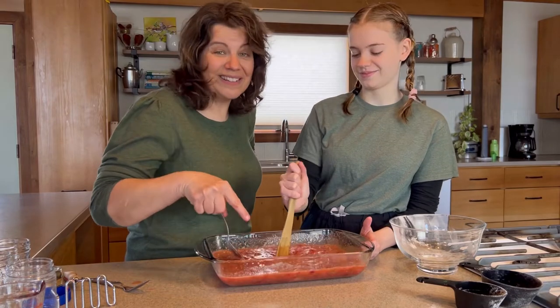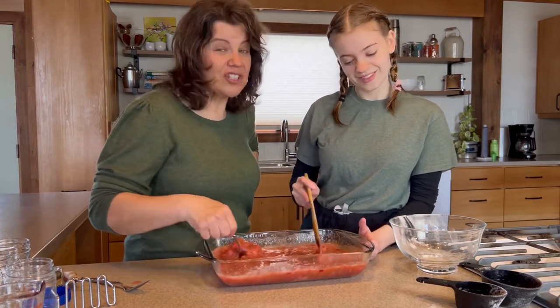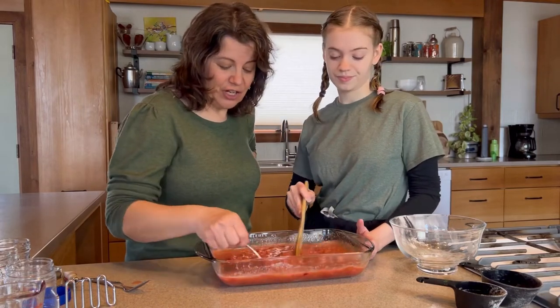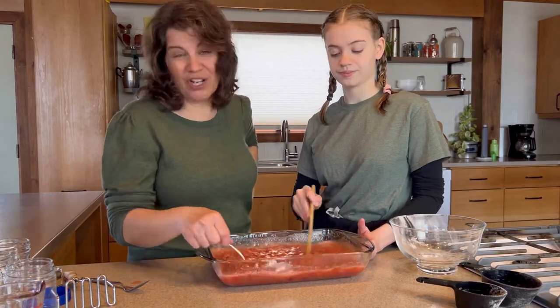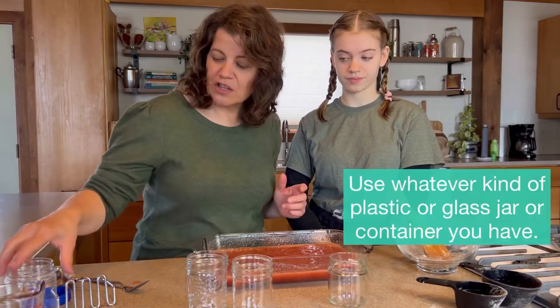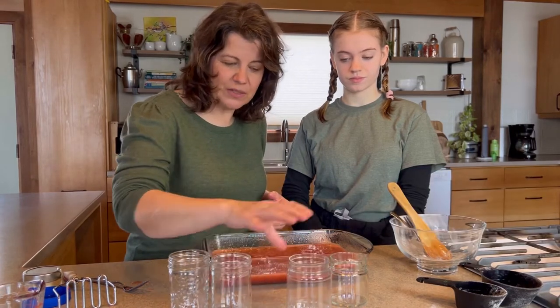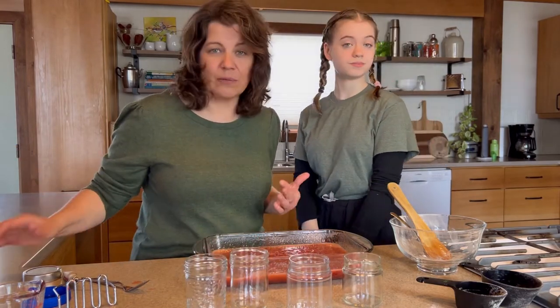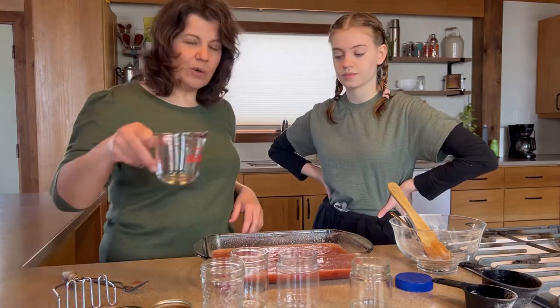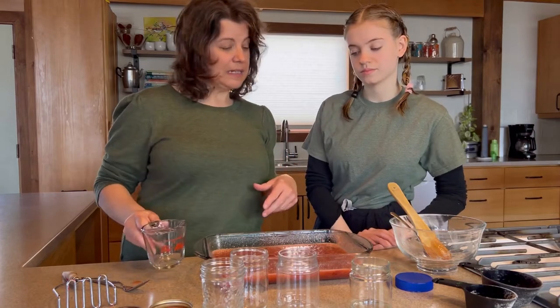It's thickening up already. This is it — making jam is just squishing fruit, adding the pectin and sugar, stirring, and then putting it in jars. You can use whatever kind of jars you have at home — this is a plastic jar, this is a recycled jam jar, and these are official canning jars which you don't need but if you have them use them. We're going to pour it into the measuring cup first and then into our jars just to keep things nice and clean.